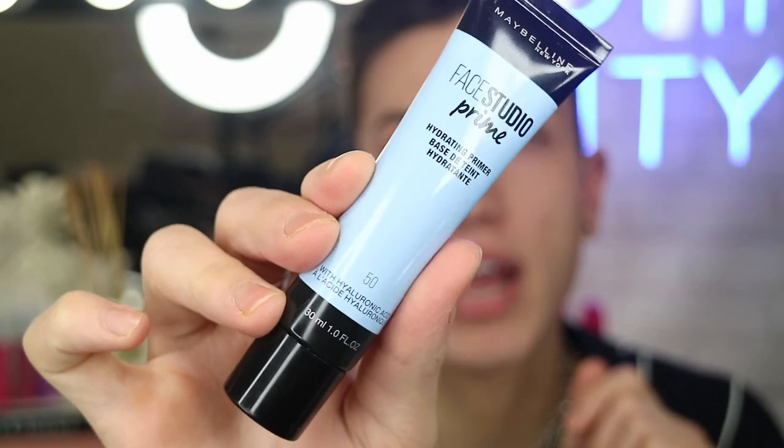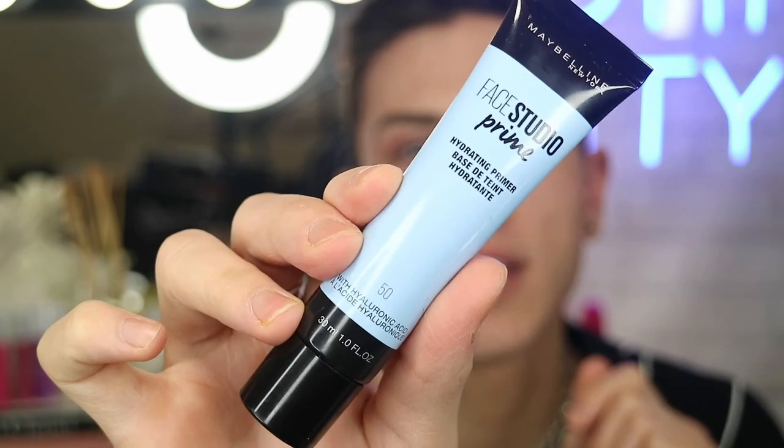Let's jump right into the makeup. There are a couple of primers from Maybelline that I really wanted to use, but for today's look, because it's really cold outside and it's winter here in Australia, my skin has been extremely dry and I've just been packing on moisturizer. I want a primer that's going to hydrate. So I'm going to jump in with the hydrating primer. I'm just going to squirt a little bit onto the back of my hand and begin to apply that. I really like applying primers with a brush because I get a lot of redness on my skin and it's a little bit less harsh.